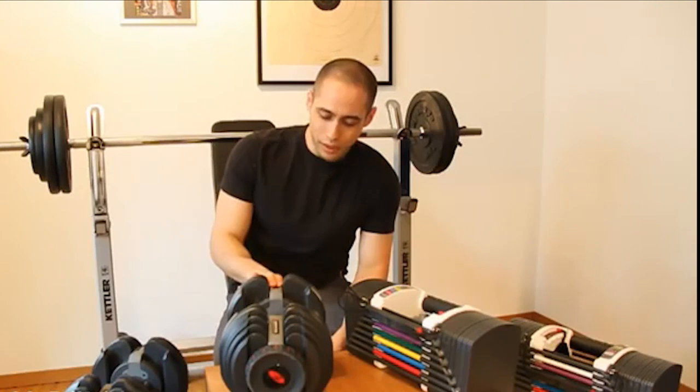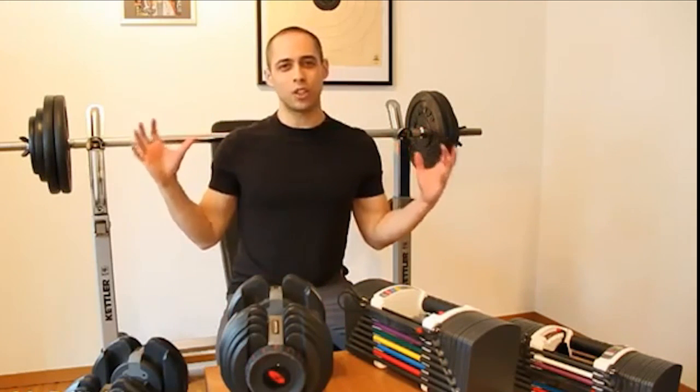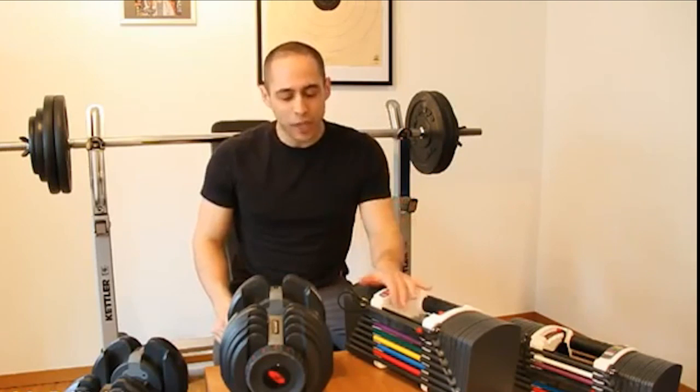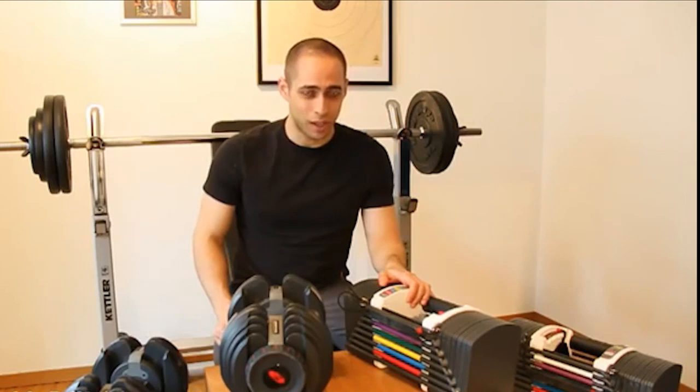As for cost, both are quite expensive, but pricing varies depending on where you are in the world, so check for yourself which is more worthwhile. Overall, especially if you are a heavy lifter, you're most likely going to go with the Power Blocks. They're not the prettiest — the Bowflex is aesthetically much more pleasing — but in terms of advantages and disadvantages overall, Power Blocks take it. Thanks and happy lifting!